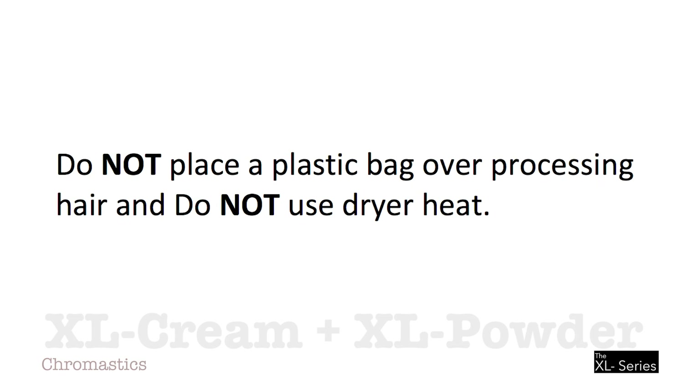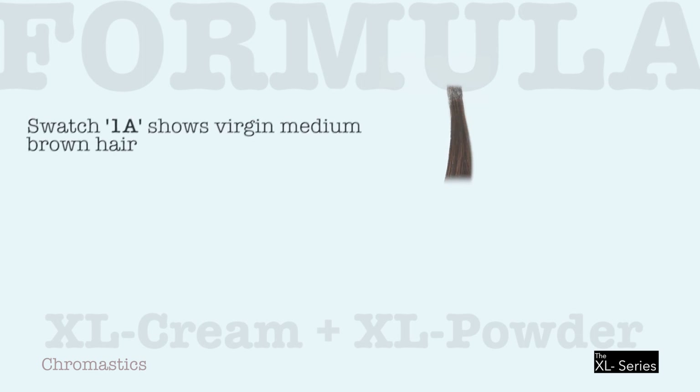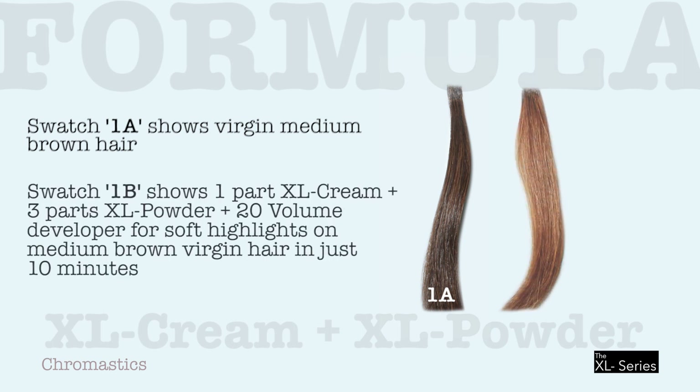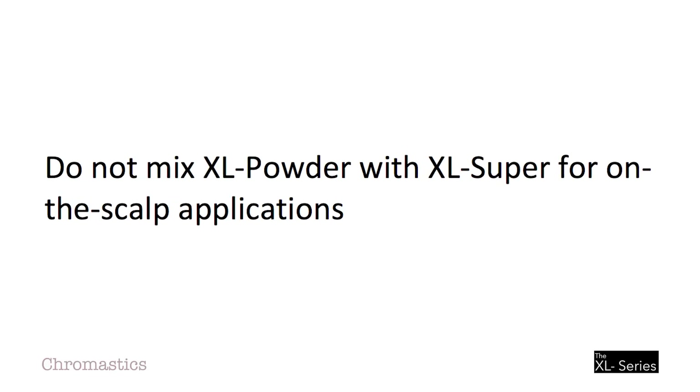Do not place a plastic bag over processing hair, and do not use dryer heat. Swatch 1A shows virgin medium-brown hair. Swatch 1B shows 1-part XL Cream plus 3-part XL Powder plus 20-volume developer — used for soft highlights on medium-brown virgin hair in just 10 minutes. Do not mix XL Powder with XL Super for on-the-scalp applications. For many more hair coloring videos, go to YouTube and enter my name, Tom Dispenza. Thank you for watching.